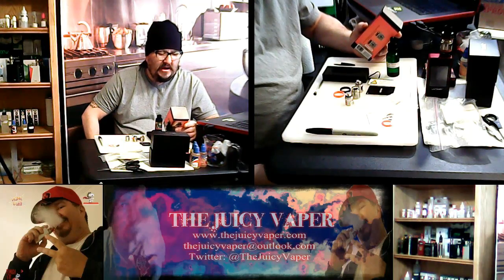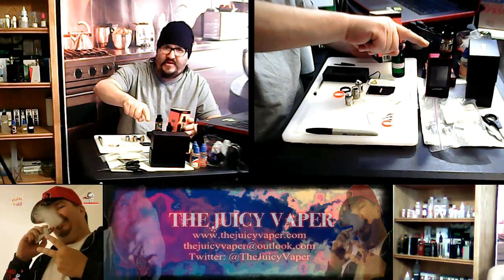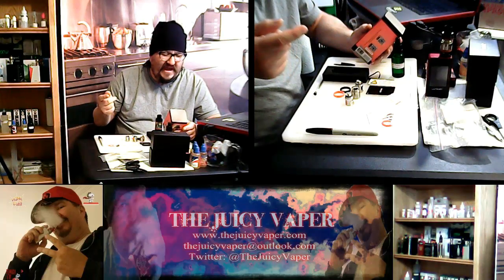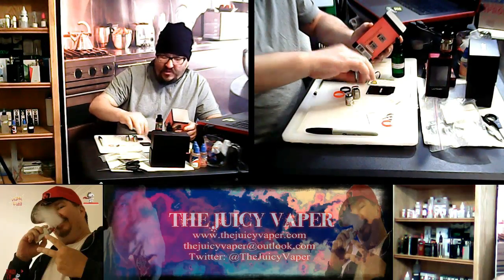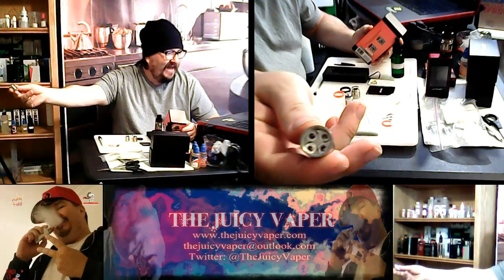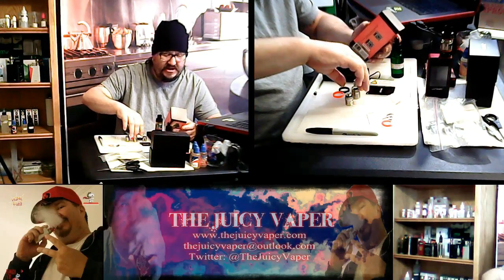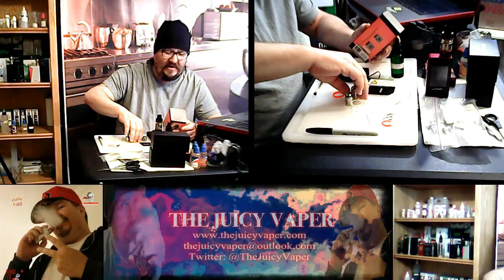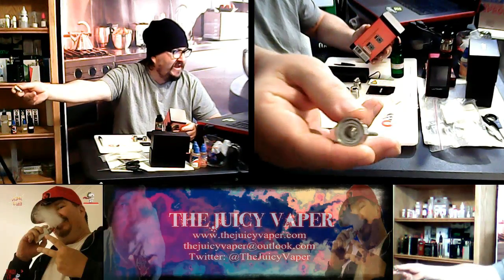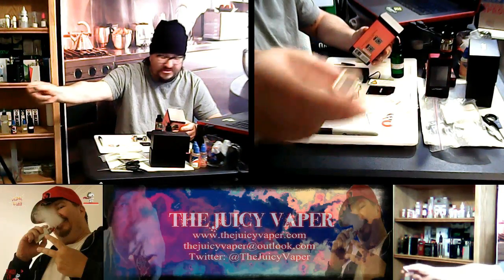The kit includes the Cloudbeast tank, which you can see sitting right here on my 200-watt Bluetooth unit with all the nice bells and whistles. We have a V8-T8 octuple coil — look how big those are. We also have a V8-Q4 quadruple coil — that's this guy right here, with the big ol' tornado tunnel. Look how wide that is, with the notches on the side. That is huge.